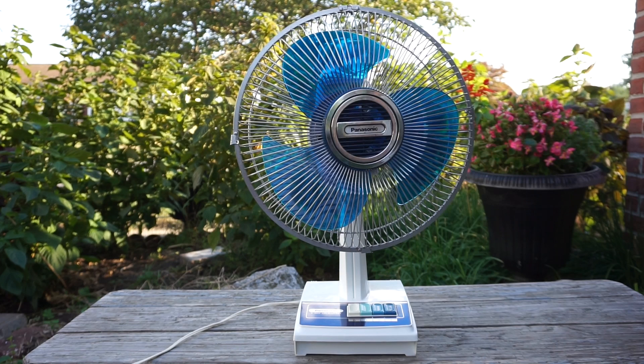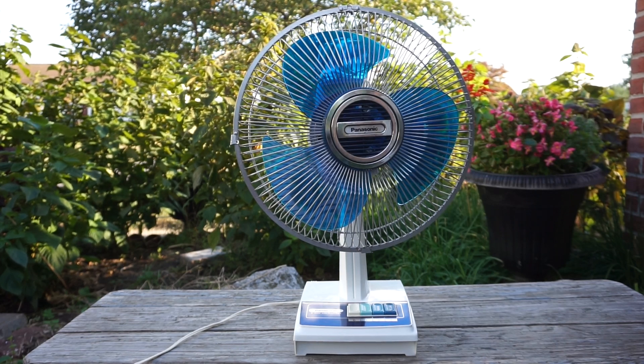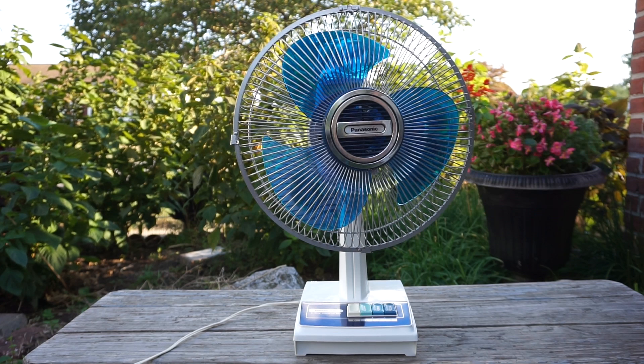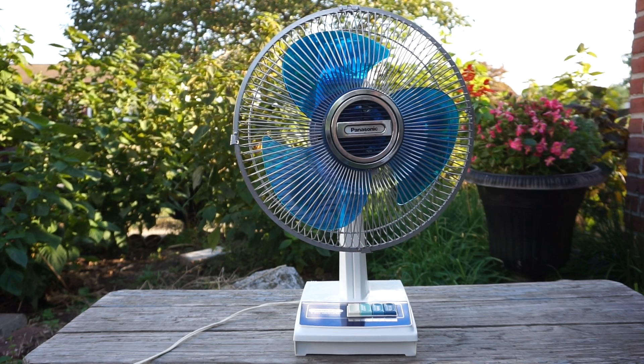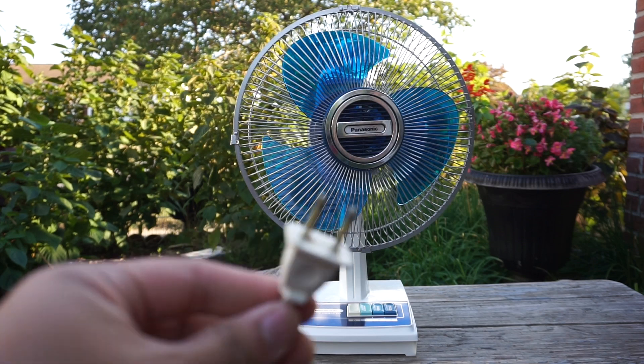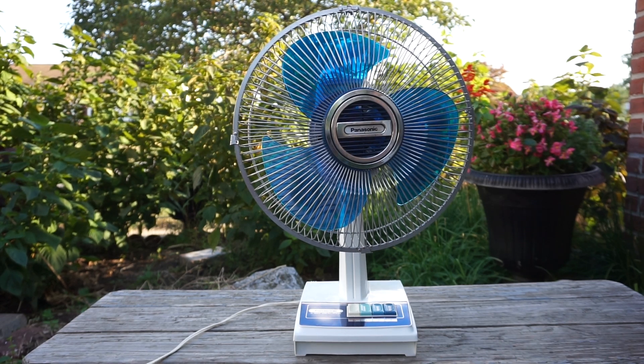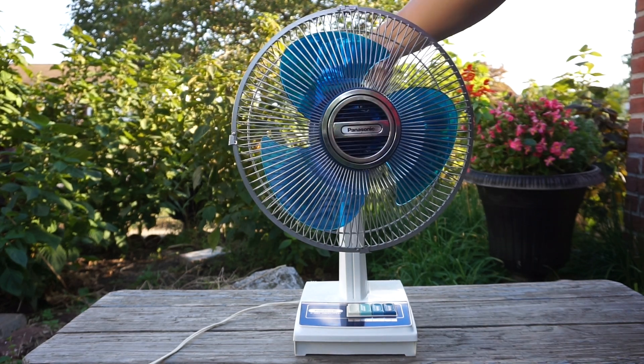Here's my blue 12-inch Panasonic oscillating table fan from 1983 after it's been cleaned and oiled. Oiling this fan wasn't easy because of how the motor is designed and some of the screws are just too tight to unscrew. Here's the plug, and this one has 5-way oscillation. This is a real Panasonic, not a rebadge made by another fan company. I'll start off on low here without oscillating.